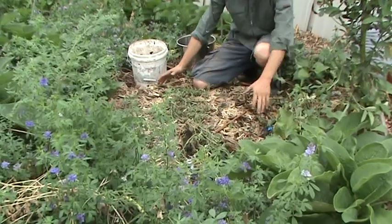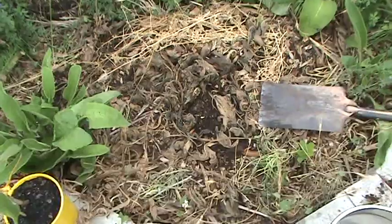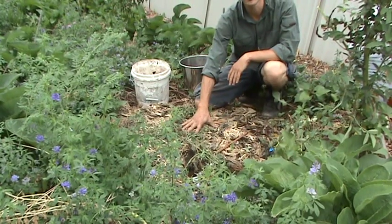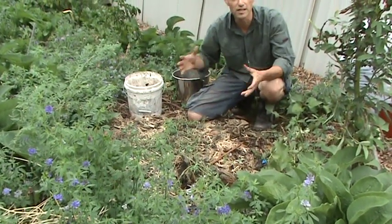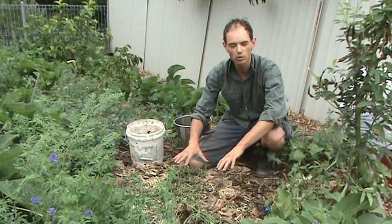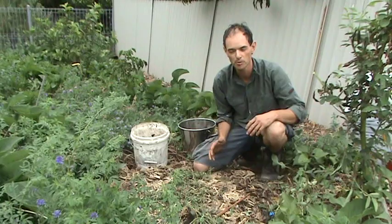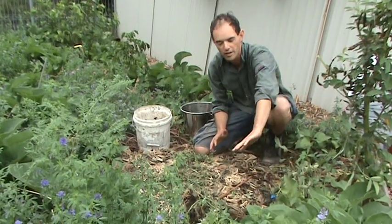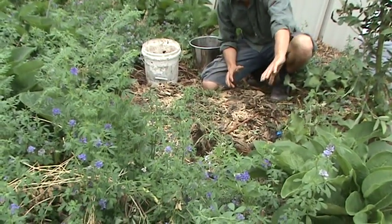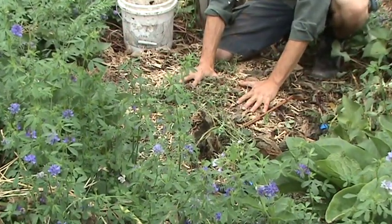I've got a nice mounded soil here and there are two reasons why I've done that. One reason is it ensures very good drainage — most fruit trees need really good drainage, so you don't want to dig your hole into clay soil otherwise they'll quickly die. Mounding up the soil ensures the fruit tree has really good drainage. Secondly, we're on a bit of a slope, so this horseshoe-shaped mound will slow the movement of water down and give it more time to soak into the mound where the fruit tree is.